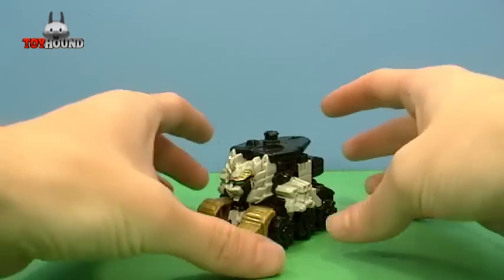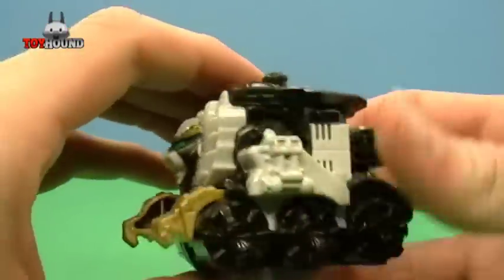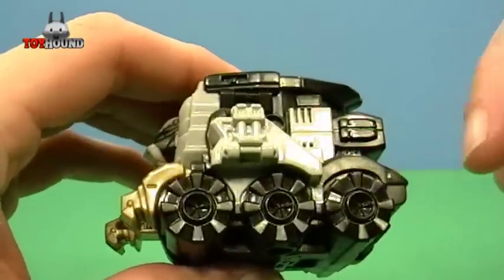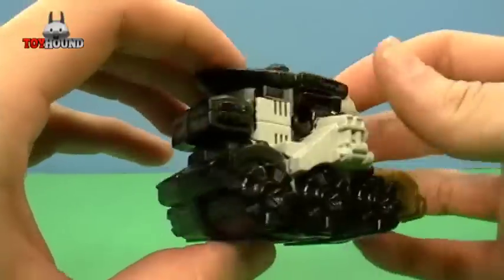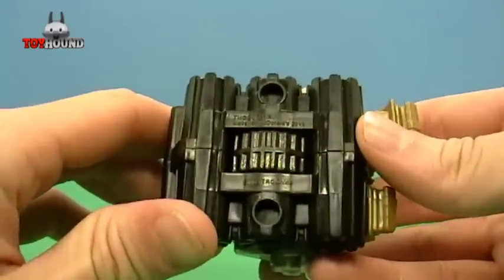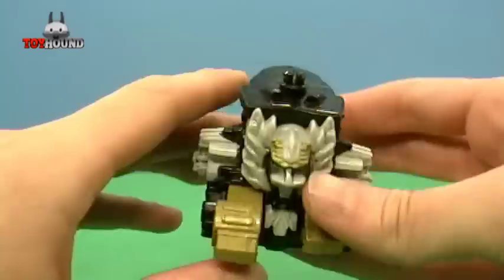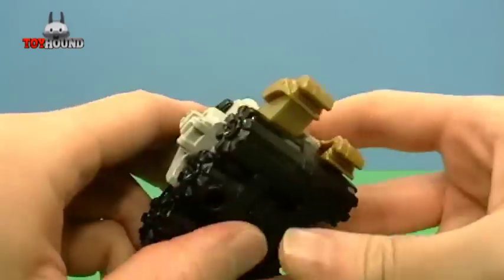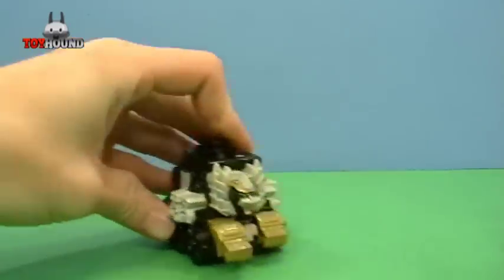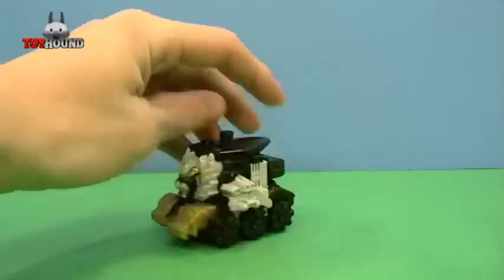Here as you can see is the Lion Zord — a lot of nice molded-in detail on the side and on the back, and that's what it looks like underneath. This forms the chest area of the Megazord. It has a little gimmick where its paws kind of do a punching action, just like that.